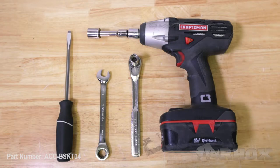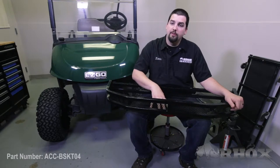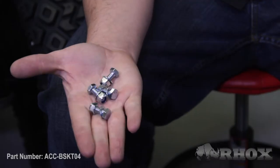Now let's proceed with the installation. Let's take a closer look at the parts that we'll be installing. This is your front mount cargo basket, part number ACC-BSKT-00. Next we have your left and right mounting brackets, as well as hardware, part number ACC-BSKT-04B.